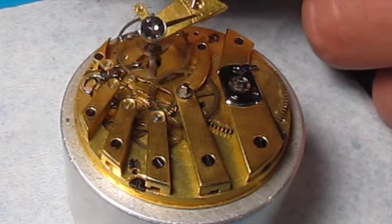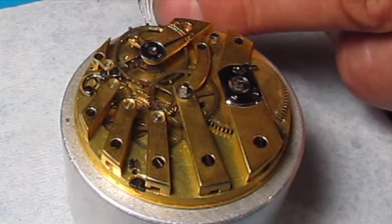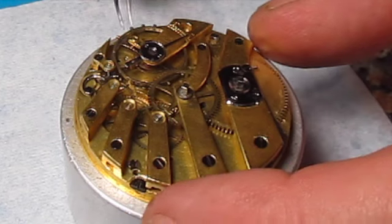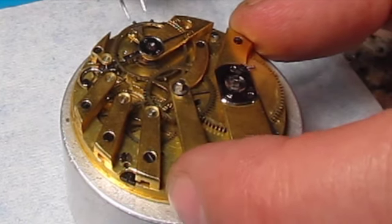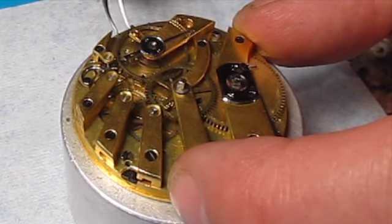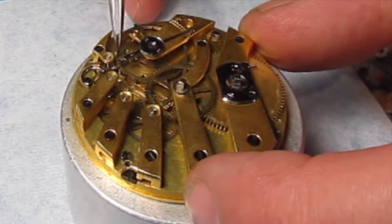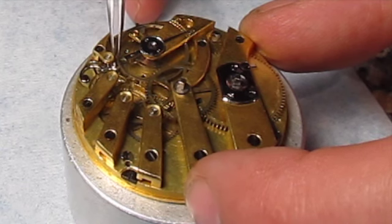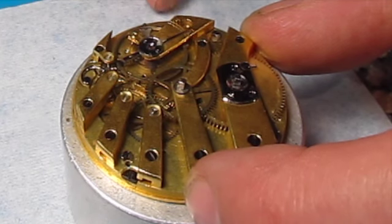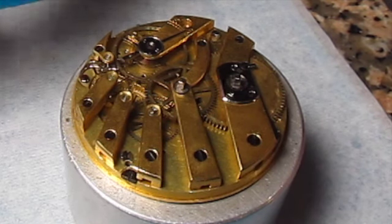Let's flip this over. I'm nudging it into place here — I'm not feeling it slide as it should. Between the new balance jewel that we just replaced and the old ones that we've cleaned, this is sometimes what happens. You have to go back in or adjust something. You really want to see it just pick up. I haven't really put any winds on this, so it's not as if this has a lot of power under it.